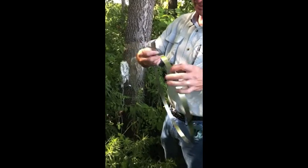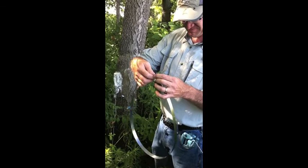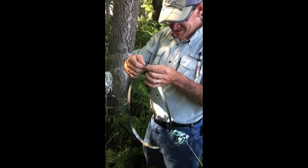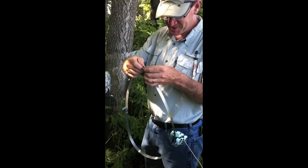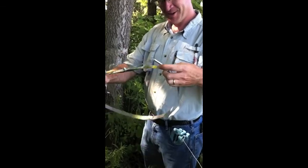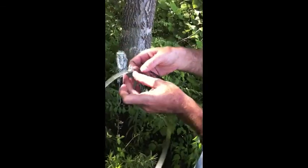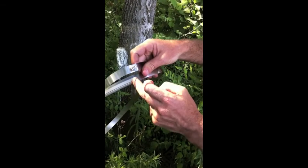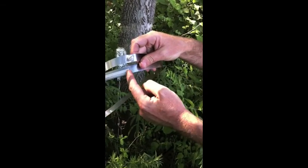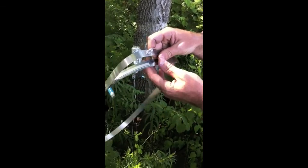We will attach the spring to the end of the band. When we install the band on the tree, we want the stylus to be approximately in the first 10% of the band, where the band has room to contract if it needs to and still get a reading, and also room to grow.